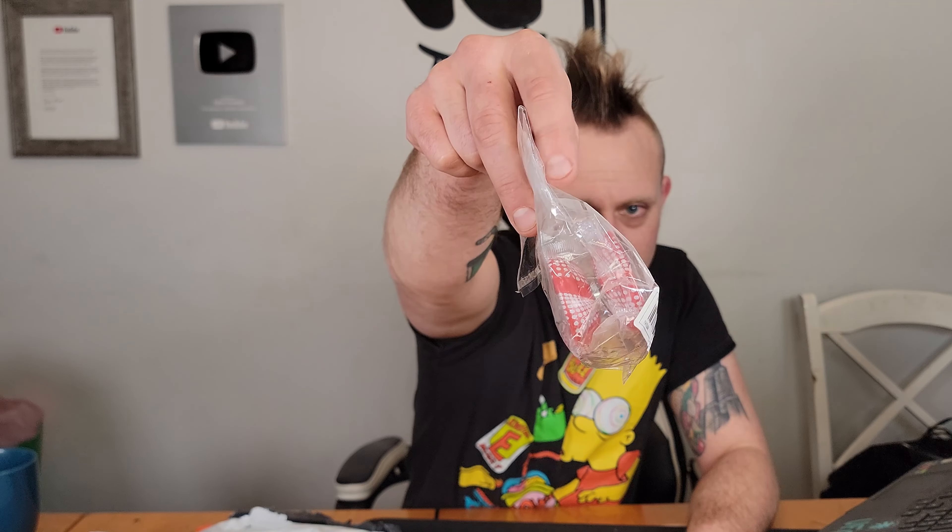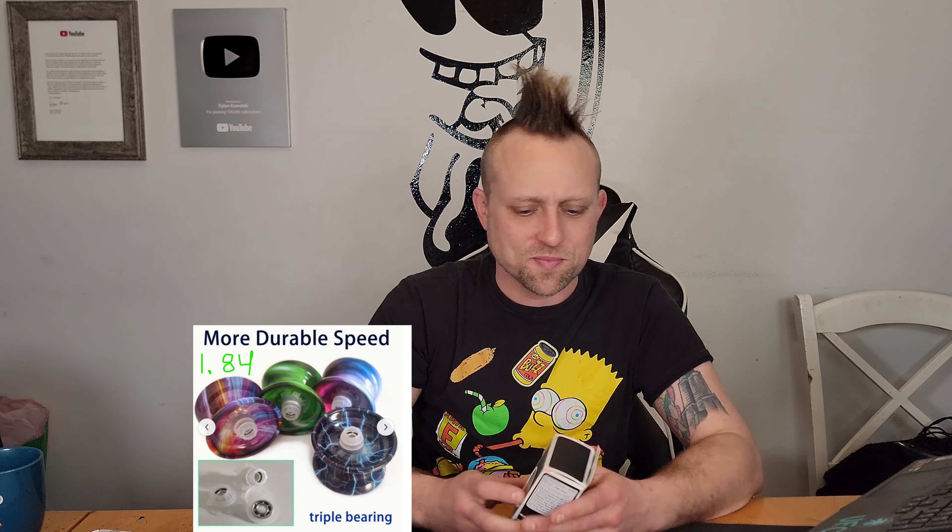Let's start with this $2 yo-yo - the cheapest out of all the yo-yos I got. We're gonna do an unboxing on this one on my channel. Basically all these yo-yos I'll be doing an unboxing on, and these won't be paid reviews - just my honest reviews. A lot of times these are the funniest videos to make. This one I'm not gonna open, we'll save that for the unboxing, but you can see it's a really cheap yo-yo. I'll put the Temu listing on screen.